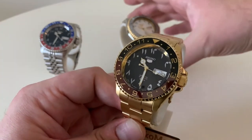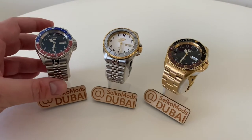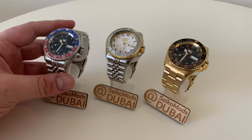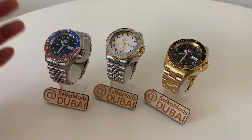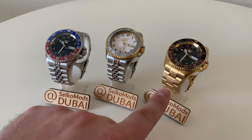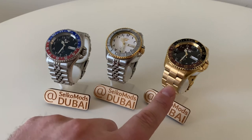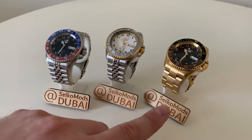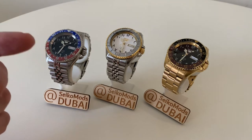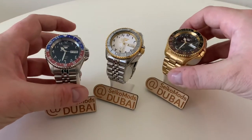So there you have it — one order of three awesome Arabic dial mods. Don't forget to subscribe to this channel and follow me on Instagram. If you're looking for mod parts, have a look in the description because if I get special codes or deals with those suppliers I'll always drop them in. Watch and Style for most of the case parts and bracelets, DLW and Namoki for bezels, crystals and hands from either of them, and Lucius Atelier for the Pepsi bezel — those are the key suppliers to look out for.